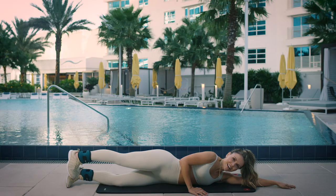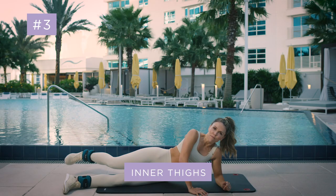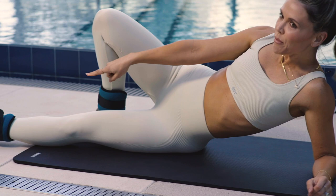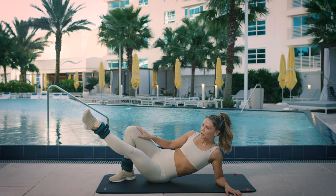Next one, the inner thighs — part of the booty family. Put your foot behind you and you can slightly point your toe, then lift up that leg. Working the booty and the inner thighs together is so good.